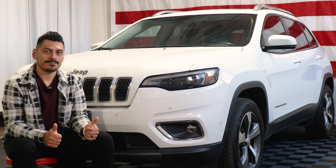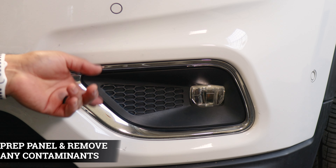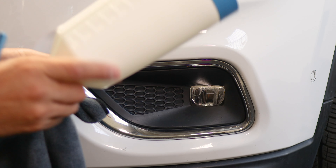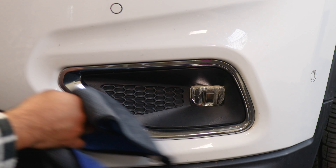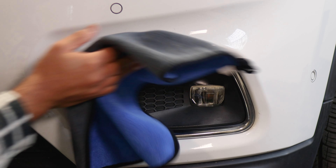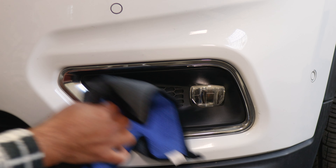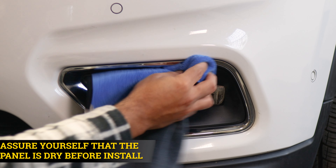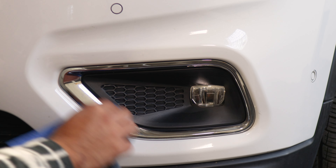Let's get started with the installation. Before we start, we need to make sure we prep the entire panel. All we need is water and baby shampoo mixed together in a spray bottle. Once you have your solution, spray it onto a clean microfiber towel and then clean the entire bezel and also clean around the area, just in case the film accidentally touches the paint and picks up contaminants. Clean the surrounding area as well, and then once you're done cleaning the whole panel, make sure everything's dry so the adhesive on the film is able to tack down and doesn't lift over time.